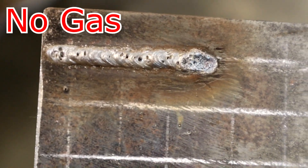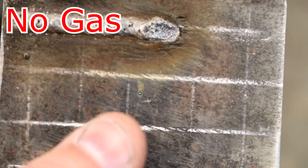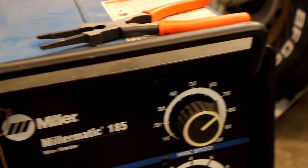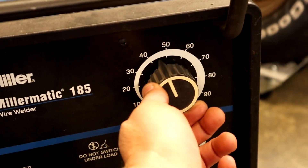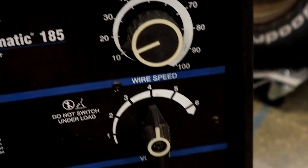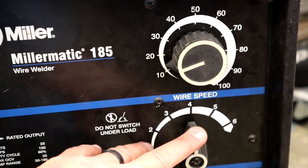Next we're going to go to wire feed speed too slow on the line right below it. Now we're going to crank the wire feed speed too slow — let's go ridiculous. We'll cut her down to 15, still on the same voltage setting.